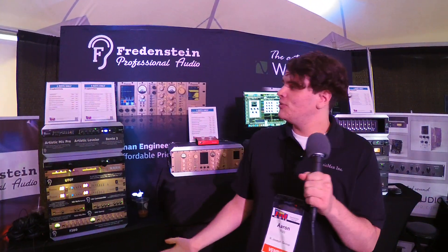So that's Fredenstein and that's Wes Audio. My name's Aaron Rigg, and we're here at GearFest at Sweetwater in Fort Wayne, Indiana. Come check us out at tent number seven.